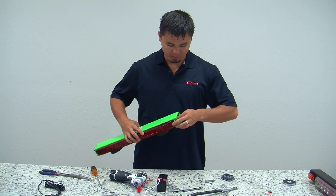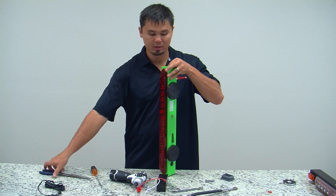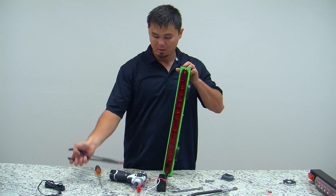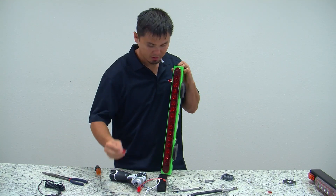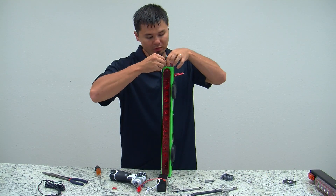Inside you will see a red fuse holder with the red fuse in it. Using needle nose pliers, remove the fuse and inspect the filament inside. If the filament is blown, replace it with another 10 amp fuse.